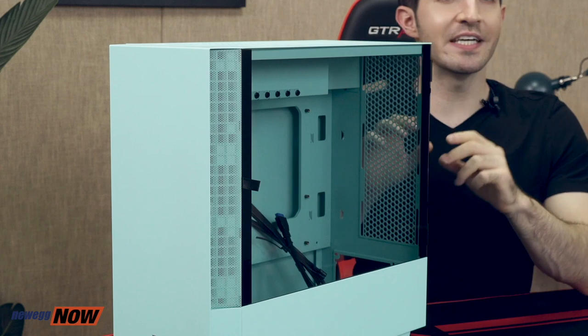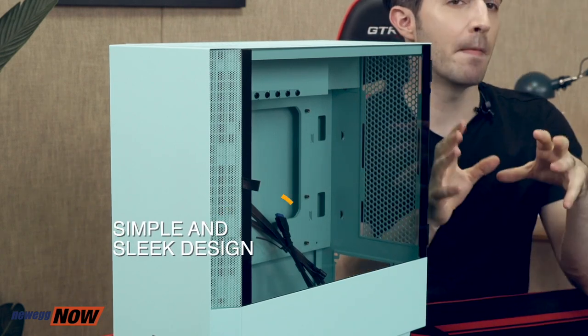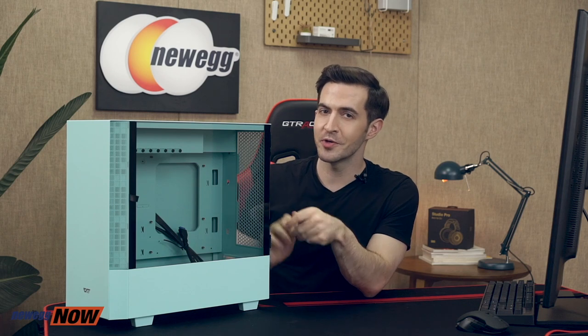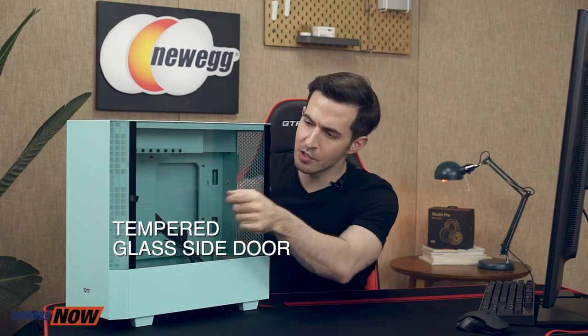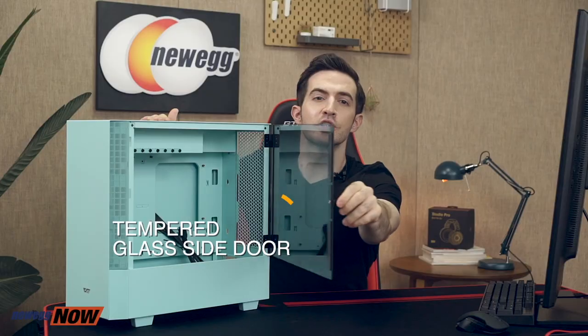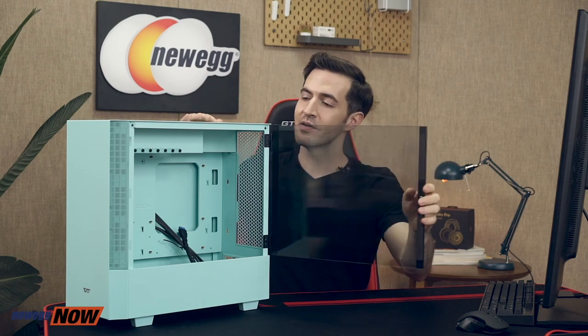The V22 really boasts a simple yet sleek design. The mint green painted case shows off a minimalist style — you get an overall clean look, not noisy at all. Other colors may be available depending on stock: black, pink, or white — four different colors depending on what's available. With this style, you'll be able to really show off your internal hardware through the tempered glass side door. Super easy to assemble, tool-free, magnetic design.